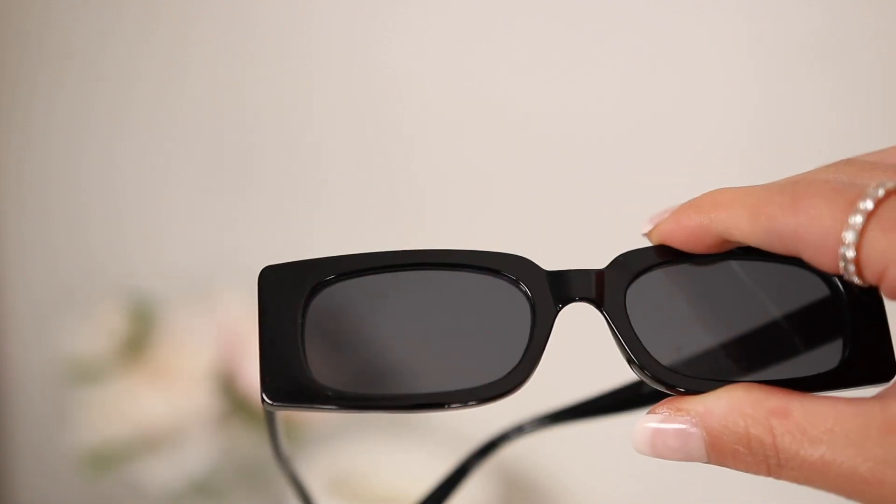These sunglasses are hands down my favorites — I shared them in a previous haul and I just cannot get enough. They're gorgeous and go with literally every look. Unlike smaller sunglasses that only work for one look or a photo, these actually fit my face perfectly the way they're designed. I think they're a designer dupe, which is really nice. I'll definitely be wearing these all summer long — all products are linked in the description below.